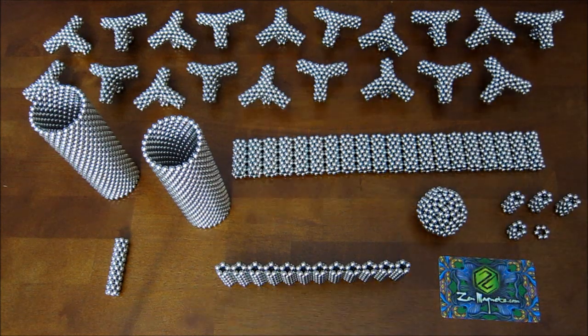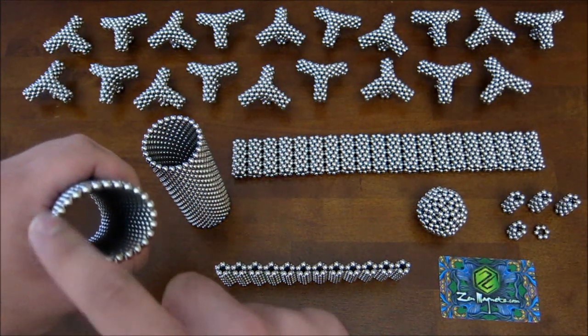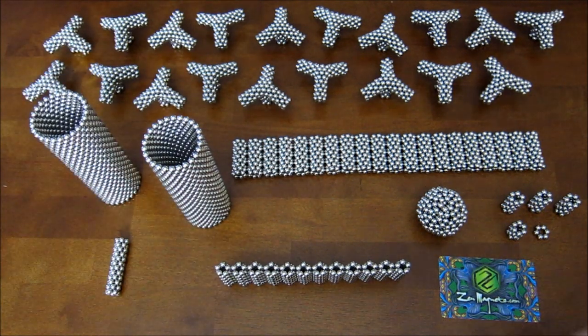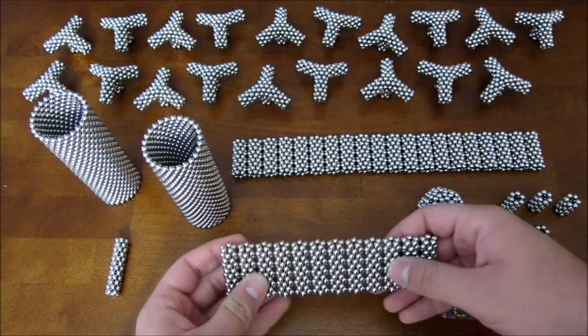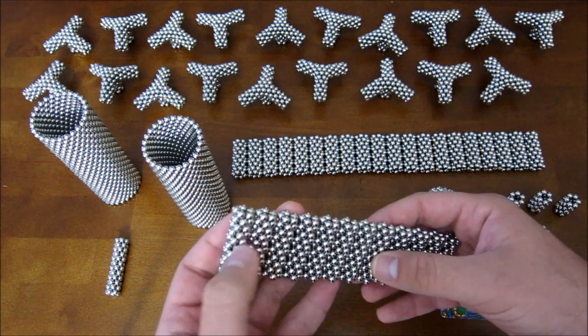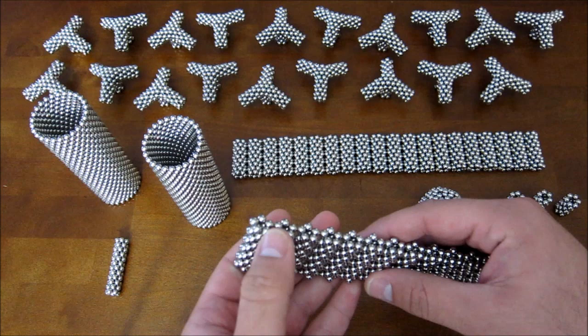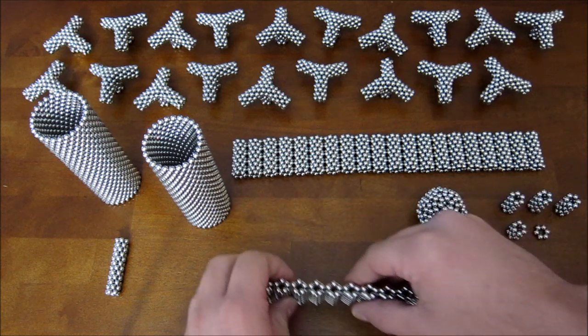You're also going to need 60 stacked rings of 26 magnets per ring. You're going to need 12 tubes made out of 10 pentagon rings each — so each one of these is 10 rings tall and there's 12 of them.